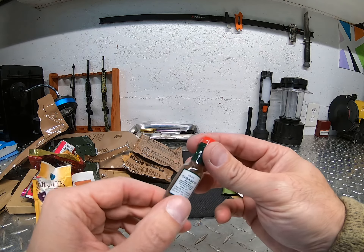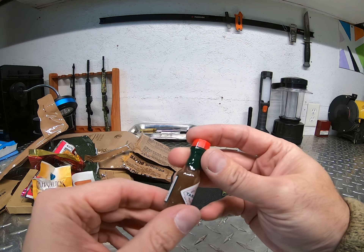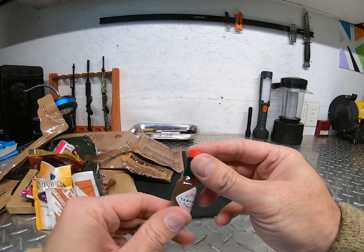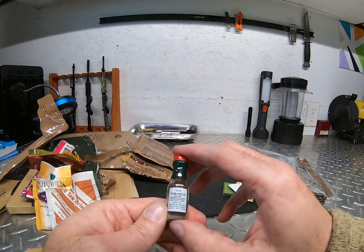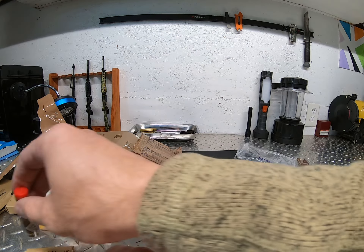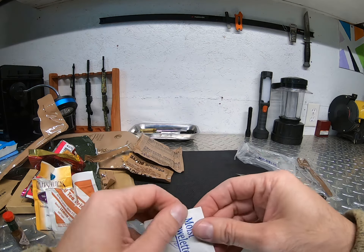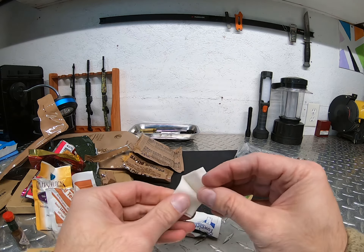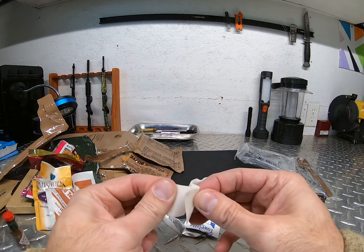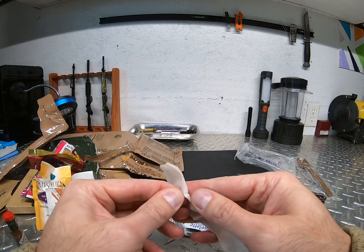Tabasco sauce — I don't think they come with Tabasco sauce anymore. This does look a little bit darker than I remember Tabasco sauce being. I don't even know if Tabasco sauce can expire. And here's a wet wipe — let's see — oh, it's still wet! Still works after all these years.